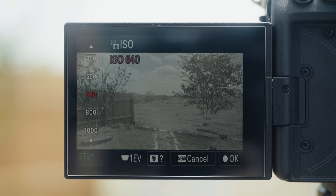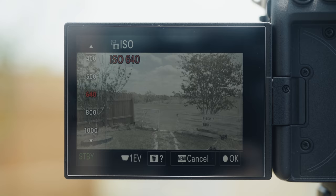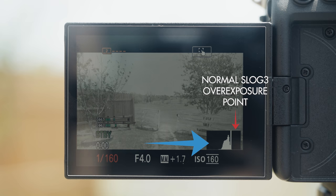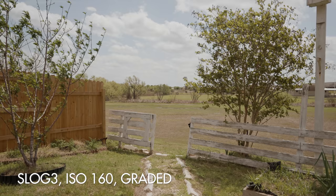Now when I do the same thing but instead drop the ISO from 640 to 160 and then bring down the shutter speed again, the histogram on the bottom right now starts to clip the highlights at a much lower level, leading to the footage losing a ton of dynamic range and completely destroying the image. Strangely though, the camera's metering still only reads 1.7 to 2.0 stops over, even though the highlights are completely clipped.